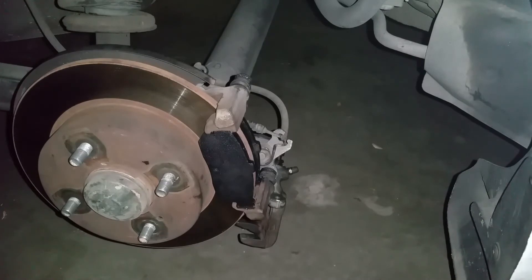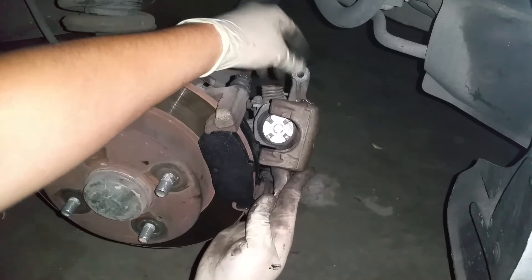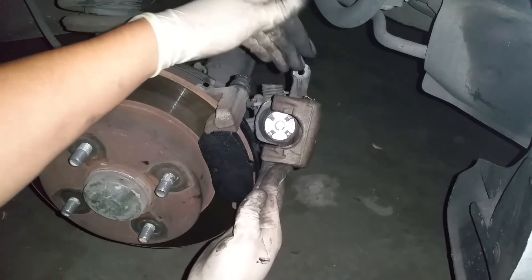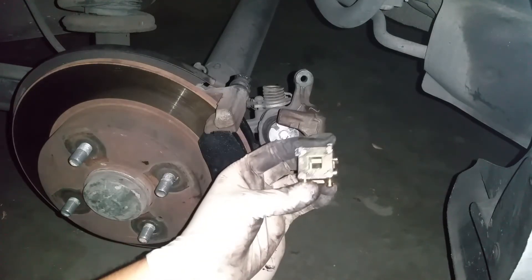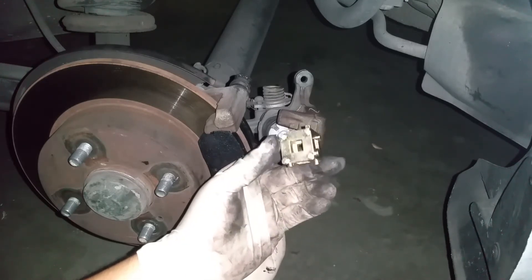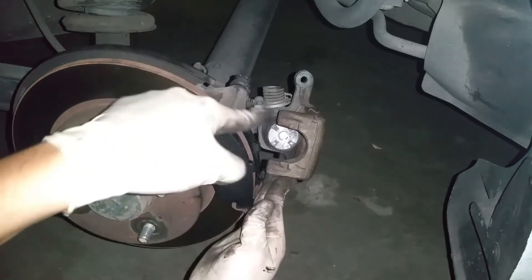Now that we have installed our brake pads, let's go ahead and compress our caliper piston. For this particular car, we can't just use an adjustable wrench and push it back in. As you can see, there are four little indentations on the piston — for security purposes you actually have to use a specialty tool to turn and push the piston back into its bore. The tool you're going to need is a brake disc caliper tool. You can get this from NAPA, O'Reilly's, or AutoZone for around 10 bucks.